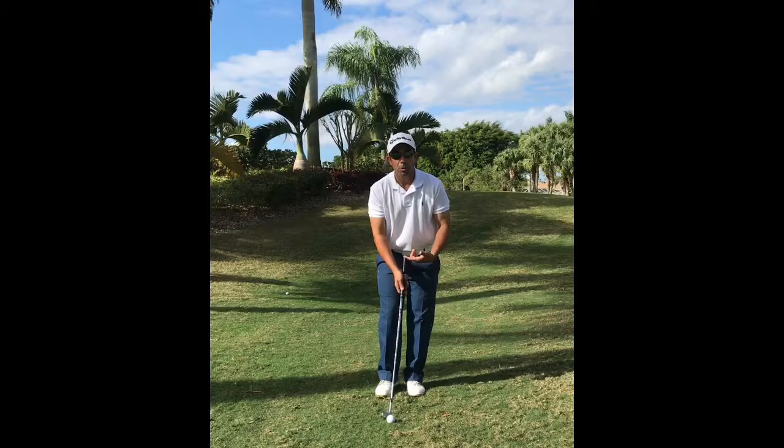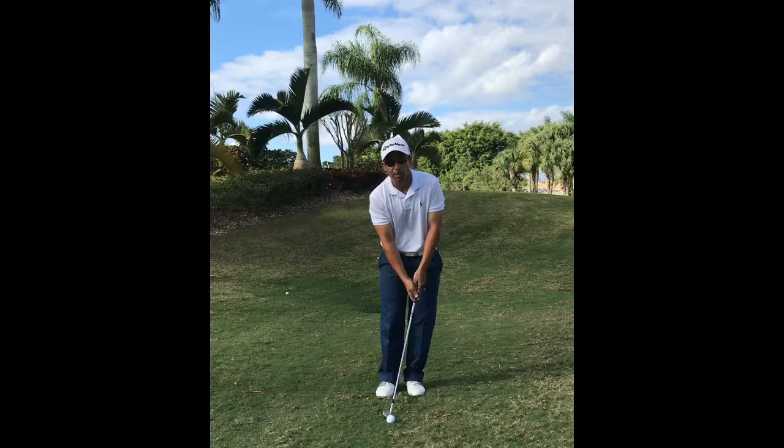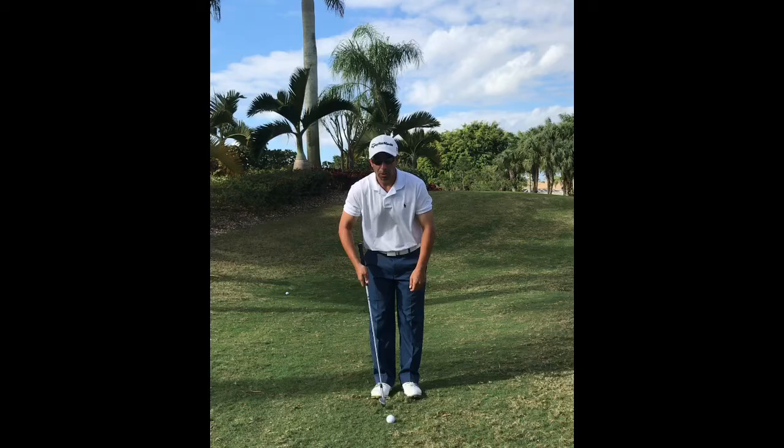The last thing we want to make sure we do is the swing. When we swing the club, we're trying to keep the club head below our knees. As we go back and forth, we're trying to keep our wrists fairly firm and keep the club head below our knees. You can see I kept the weight on my front leg the entire time — it did not go backwards.